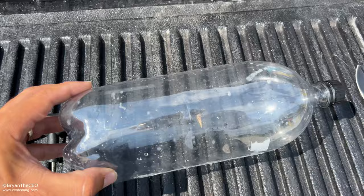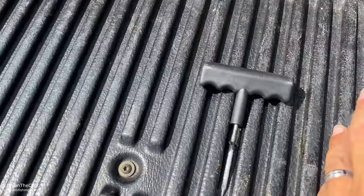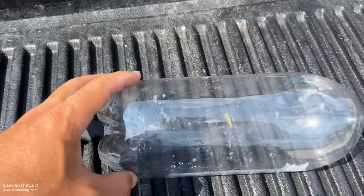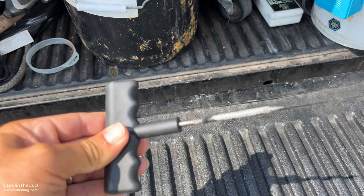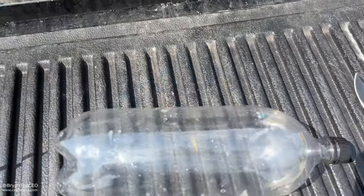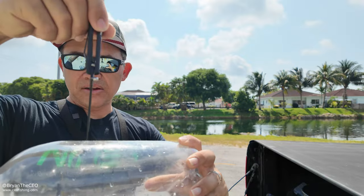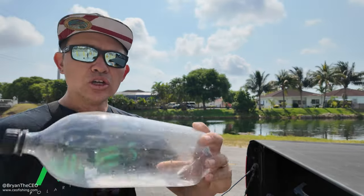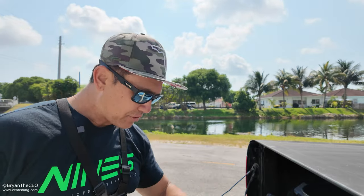This is extremely simple. All you need is the soda bottle, obviously, a knife to cut it, and something to puncture the holes. I changed my wife's tire today and I thought this nail would actually be pretty good for puncturing the holes in the soda bottle — so that's what we're going to use. The first thing we're going to do is cut right around this area, all the way around, so we can take this piece off.